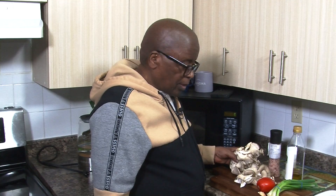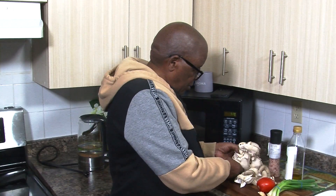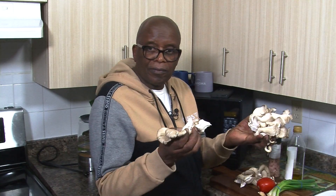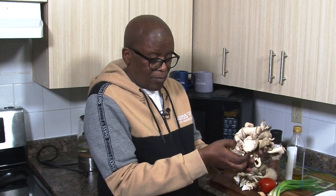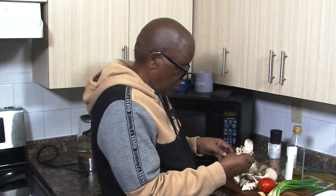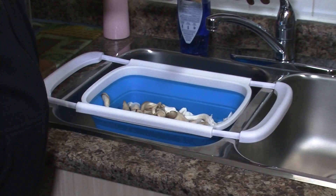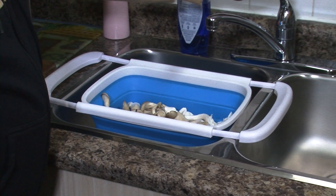You can get these mushrooms from any major local supermarket or from local farmers. To begin the process, you need to separate the mushrooms. Then you wash your mushrooms thoroughly.